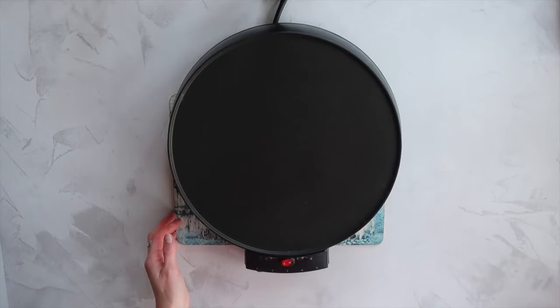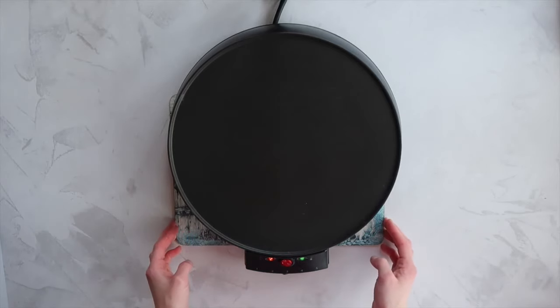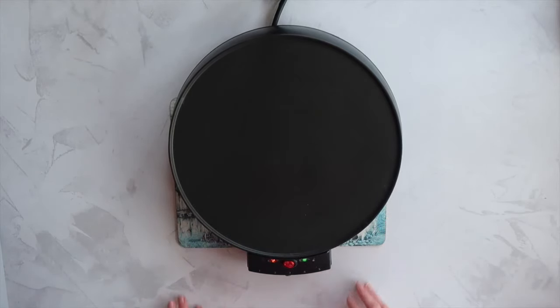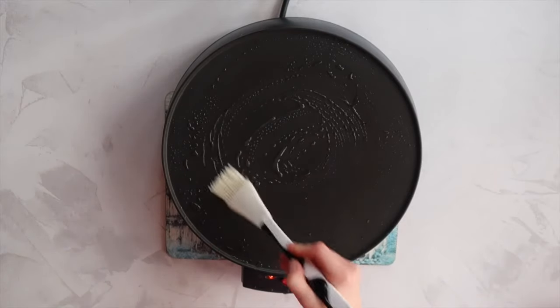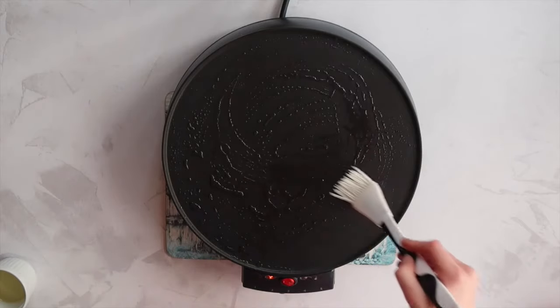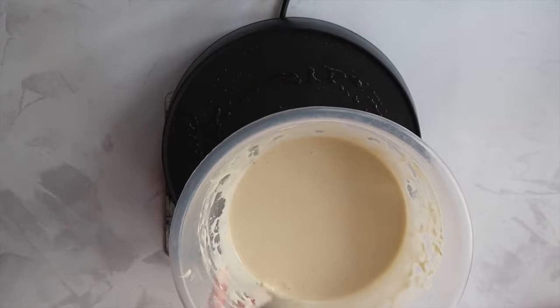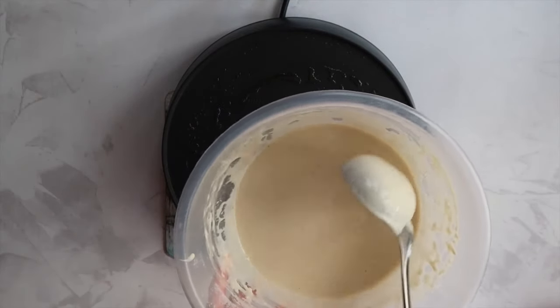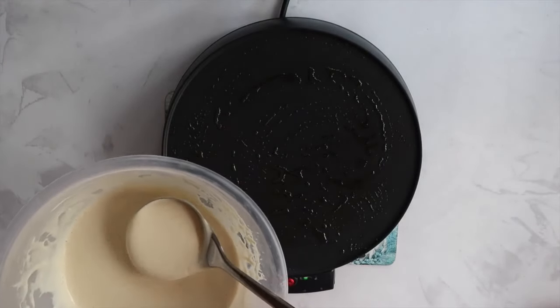Today I am using my crepe maker because as I said, feeling a little bit fancy, but this method works exactly the same with a frying pan. This crepe maker is from Breville — I've had it for about six years and I find it to be absolutely fantastic. With the heat somewhere between medium and high, I'm going to go ahead and grease it with some flavourless oil, and then I'm actually going to turn the heat down to a medium. We definitely don't want the heat to be way too hot because it's just going to burn one side of our pancake and the other side won't cook.